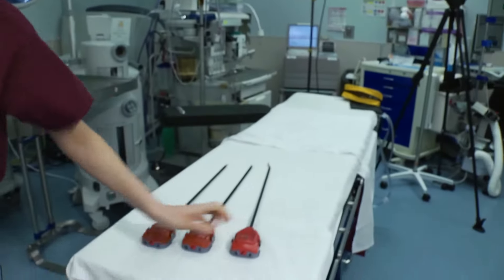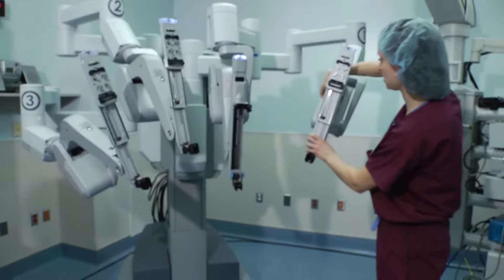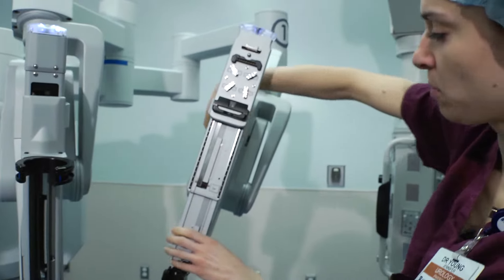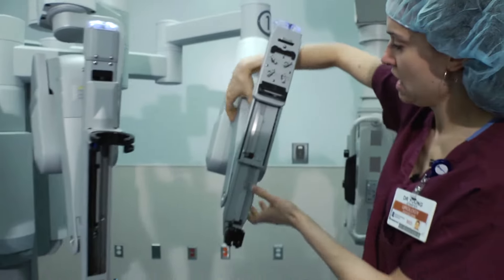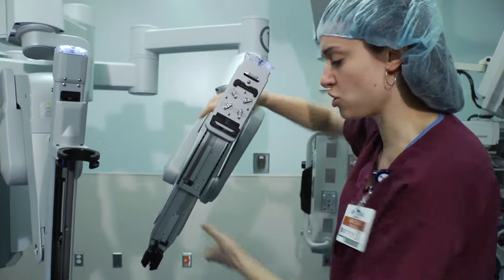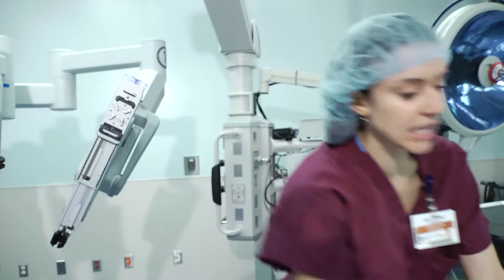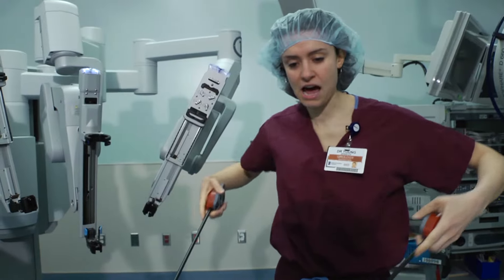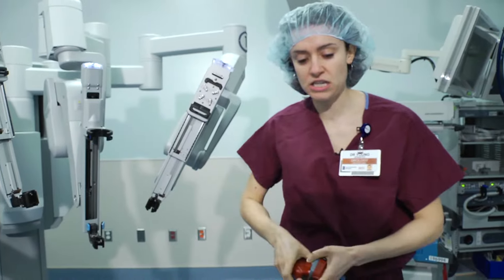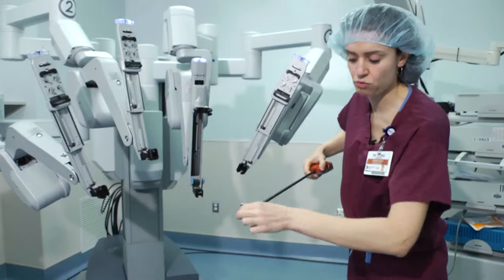The arms have so many dimensions of movement. We can move them like this — we've essentially got what we call a shoulder and then an elbow. The arms move like this, and they move side to side like this. That's another advantage of robotic surgery over laparoscopic or keyhole surgery. With laparoscopic instruments you hold them like this, with movement limited to in and out, twisting your wrist, and opening and closing. With the robot, you actually have a wrist — wristed motion.